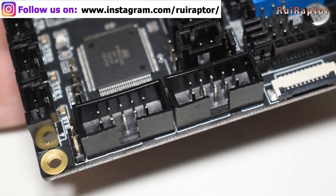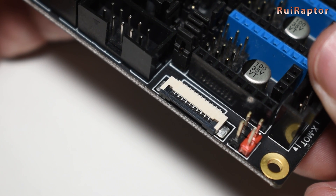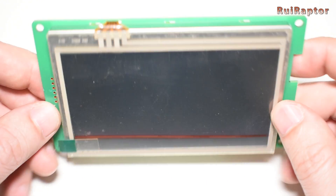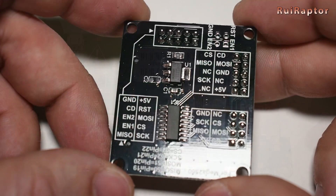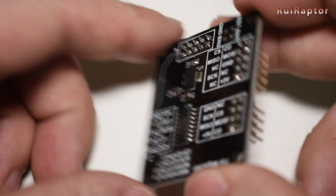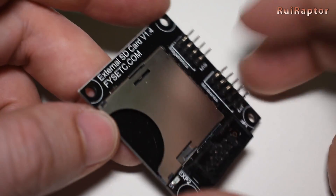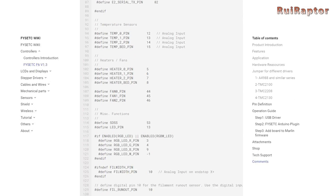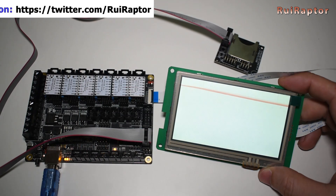For the display, we can connect the traditional character or graphic displays, or a touch screen display here at this small connector. FISEC's display solution for this board is a 4.3 inch color touch screen. There is also a memory card reader for cases where the display does not include one.